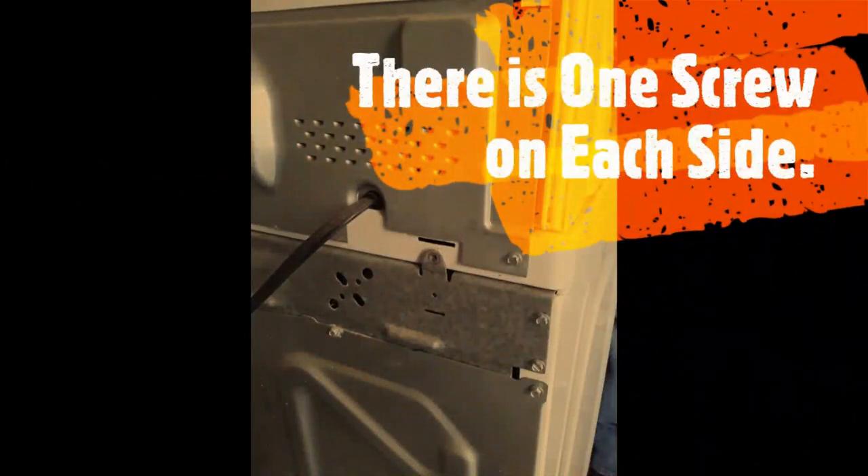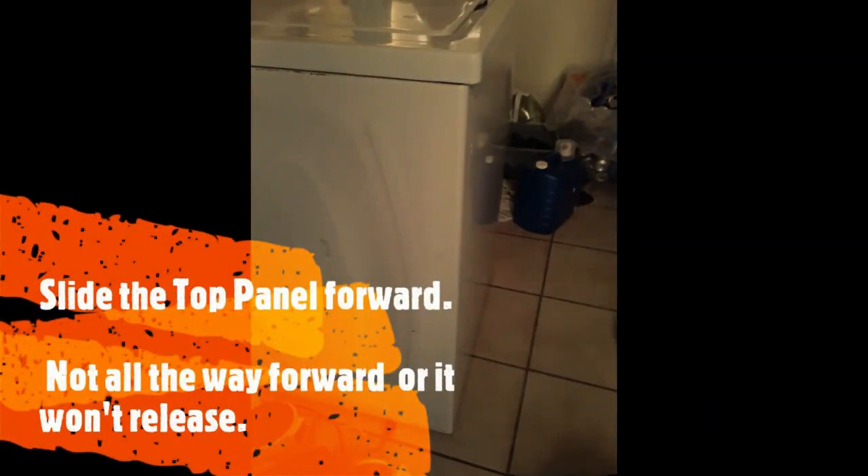Once you get those off, slide the lid just about a half an inch forward and lift up — it will release. Slide the panel forward, lift it up, and set it against the wall so we have access to the suspension rods.